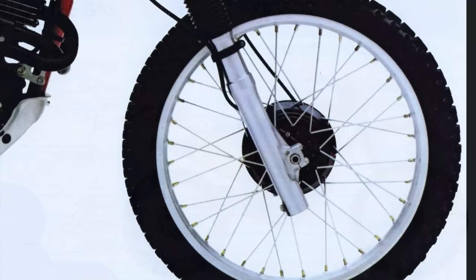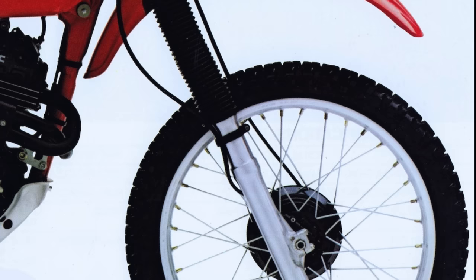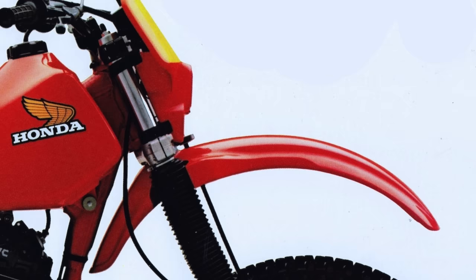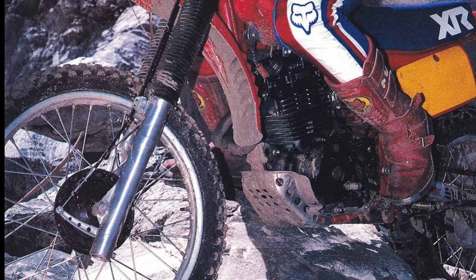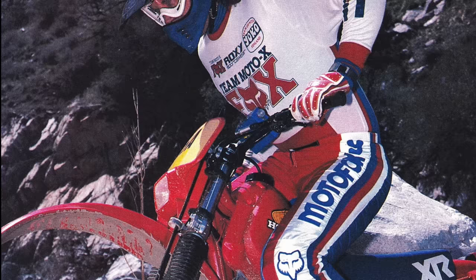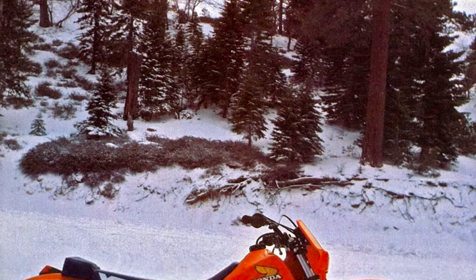Suspension-wise, the XR350 uses a 41mm Showa non-cartridge fork, putting out 11 inches of travel — one inch more than the XR500 had the year before. It's a damper rod style, very soft damping. A 41mm fork is tiny by modern standards, and even in 83 it wasn't top-line stuff; the CR had a 43mm fork, and even the XR500 had a 43. The 350 also doesn't get the disc brake in 83, while the XR500 this first year actually got a disc. So the 350 had to make do with a drum. The motor itself is 339cc — not quite a full 350. It's designed for torque more than horsepower; none of these XRs are screamers in the modern four-stroke way.